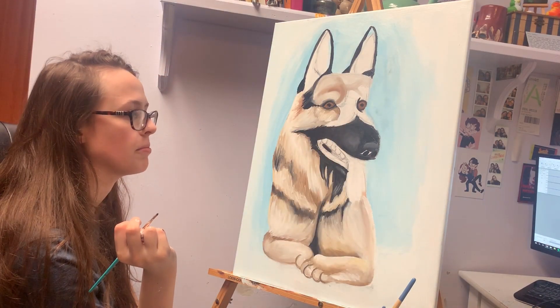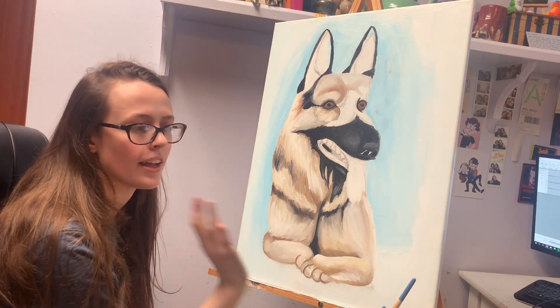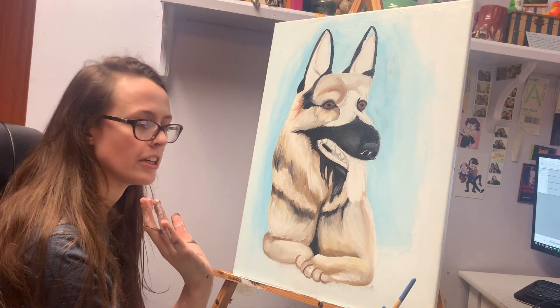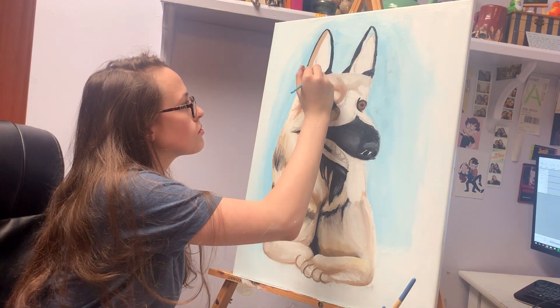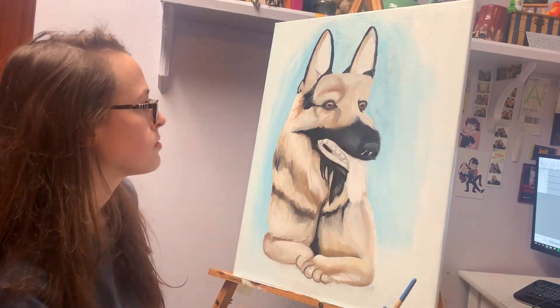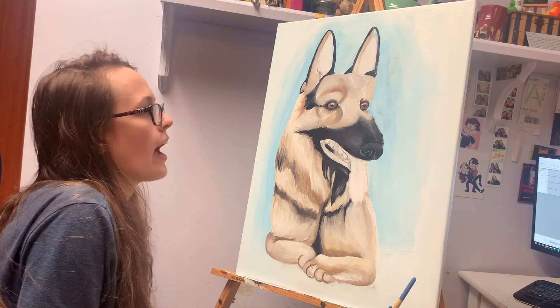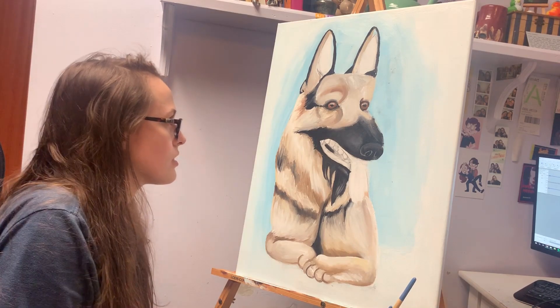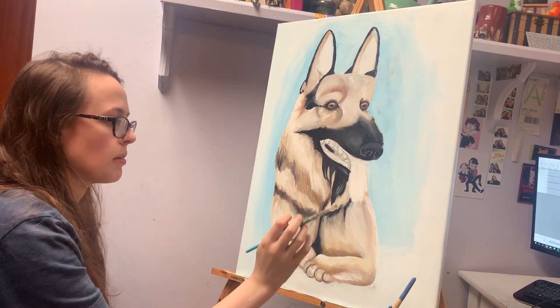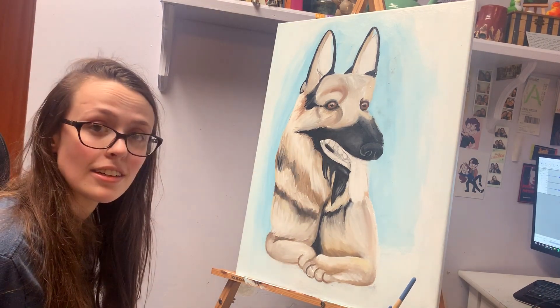We are officially past the two hours of painting mark. I don't have that much left, so hopefully we can get this all done in one sitting. Right now it looks like all I really have to do is color the tongue and the inside of the ears, do the rest of the mouth, the grass, and just fix up the background. So I'm mainly done.